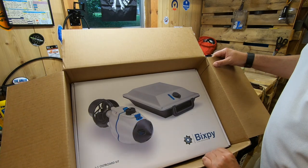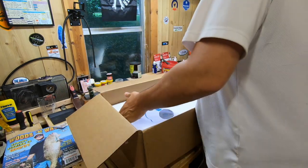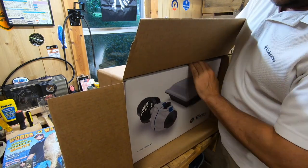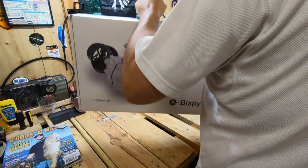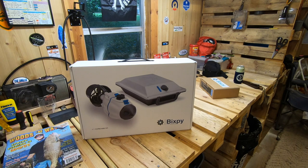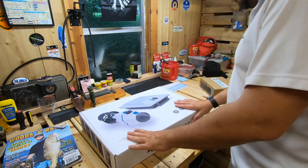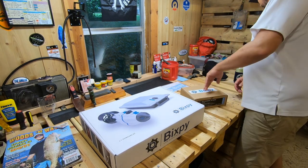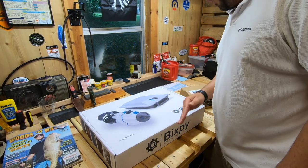That is what all the fuss is about — the Bixby Jet. This is really cool because you can put it on a kayak, you can use it as a swim jet — there's a little handheld thing for it. You can use it as a swim jet, put it on a stand-up paddleboard, put it on a jumbo — you can put it on all kinds of stuff. I do some bass fishing, I do some river fishing, but my passion in kayak fishing has really become big open water.